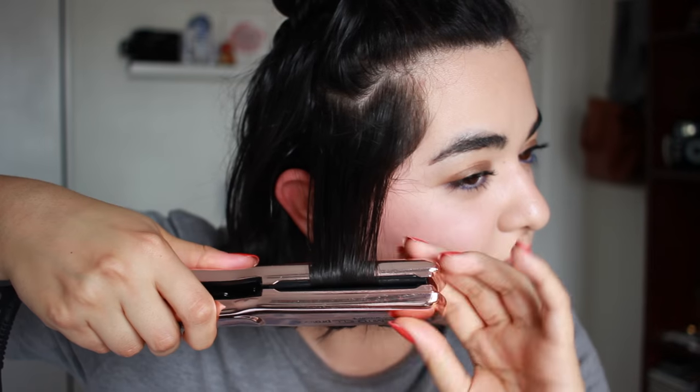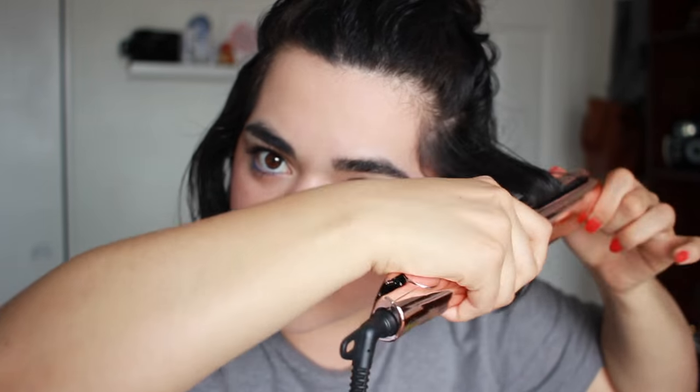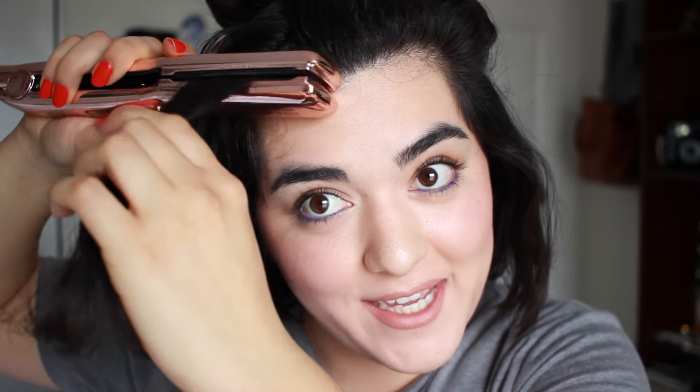You can definitely go back and create a more defined wave. The wave you're looking for is basically: under, over, under, and straight. Now for the front portions, I like to do another thing — I like to create curls. All you have to do is twist it upwards like this, kind of wrap it around, and drag it down. So you're going to create curls with your straightener, which is very easy.